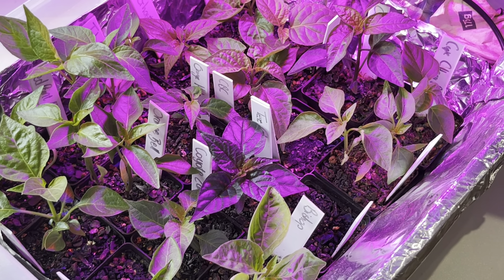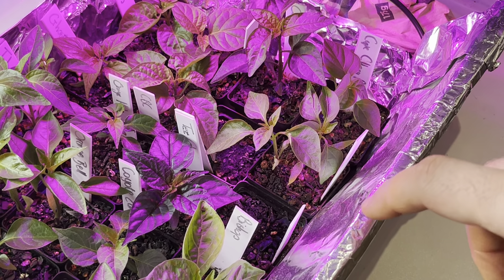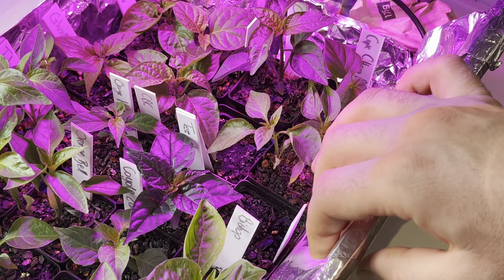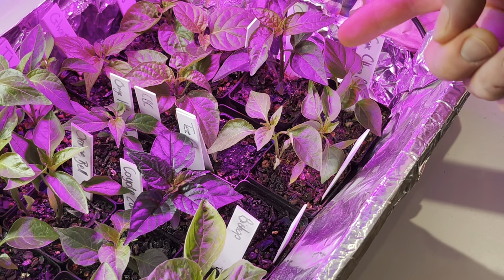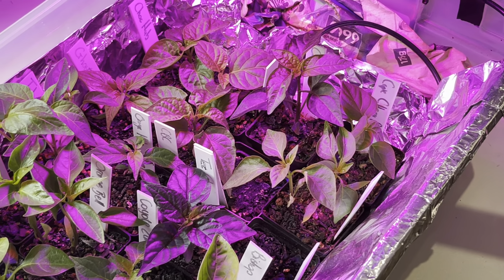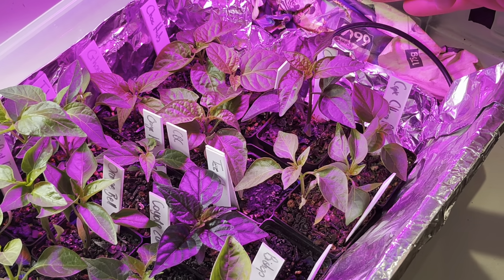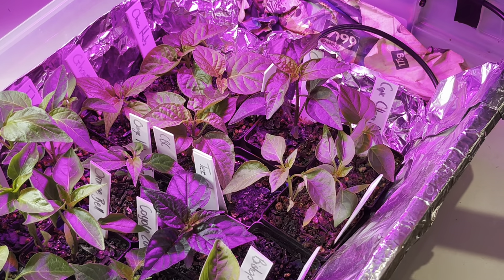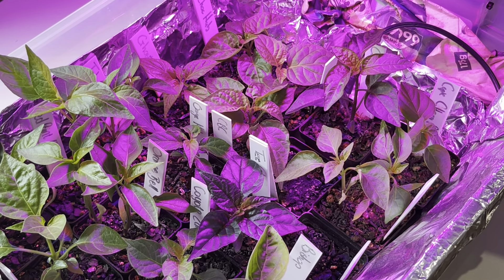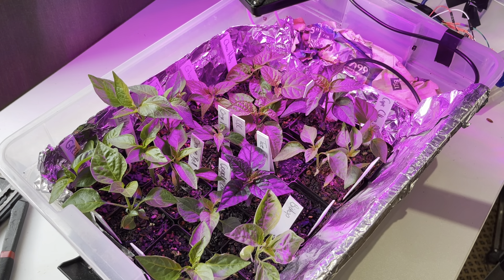I'm very happy with how this turned out. I used foil to make a container for bottom watering, and the foil is probably also reflecting some light. I have insulation using newspapers under the mat, then the foil on top so the heat would stay inside the enclosure when the plants were small. Thanks for watching!